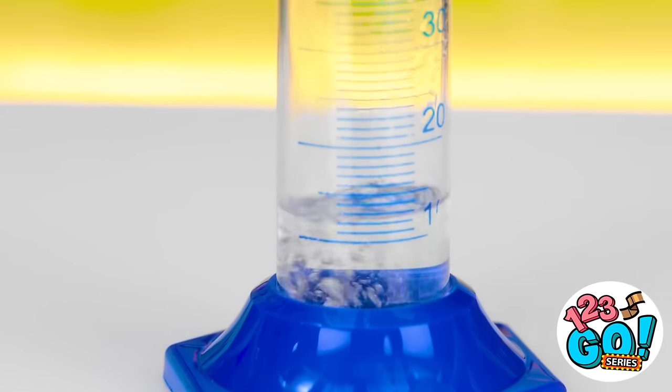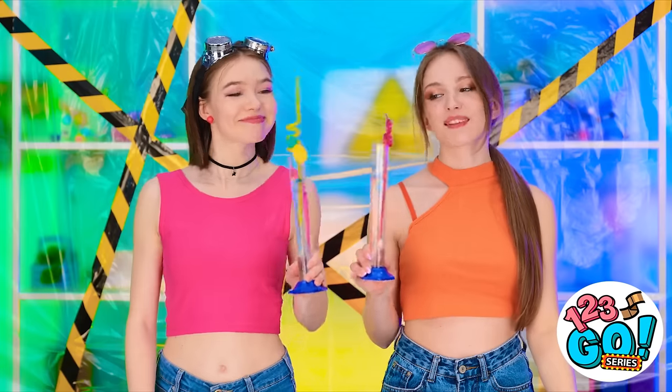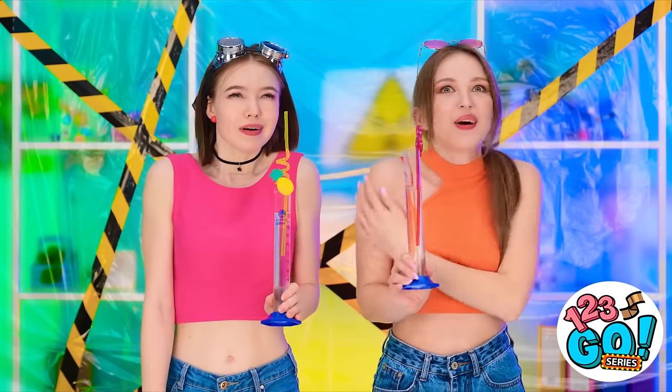This is my kind of experiment. I think it's ready. Cheers! Mmm, that's better.